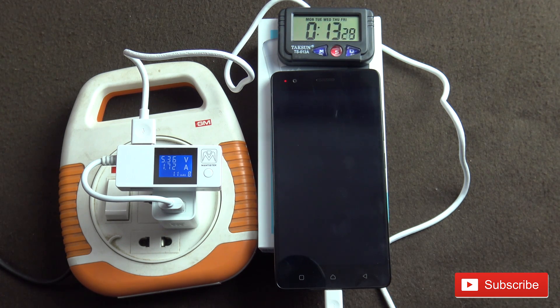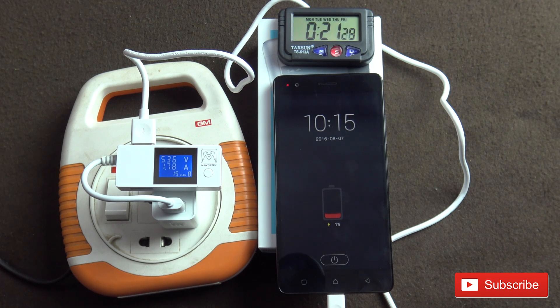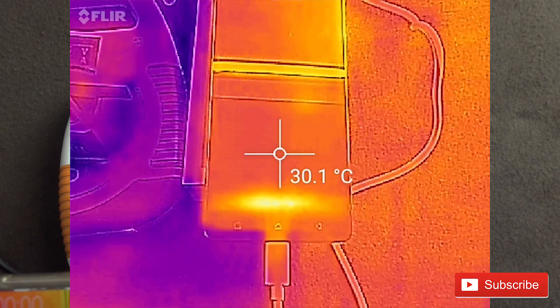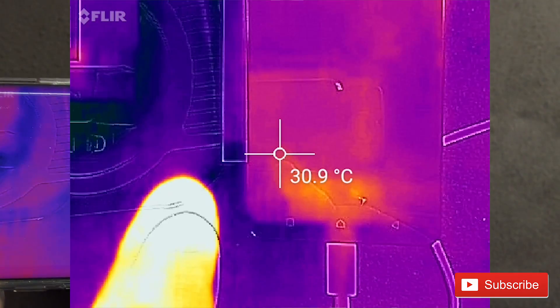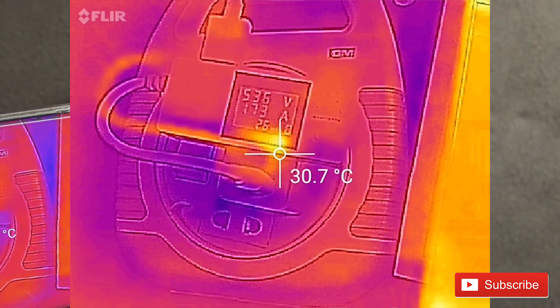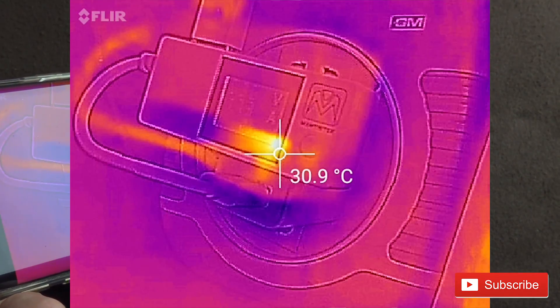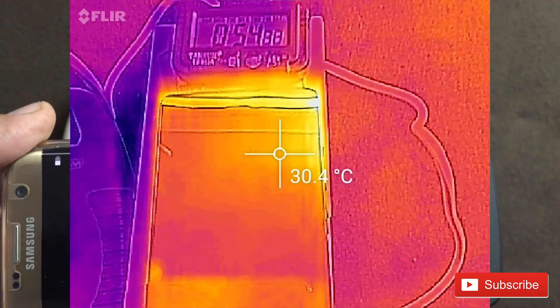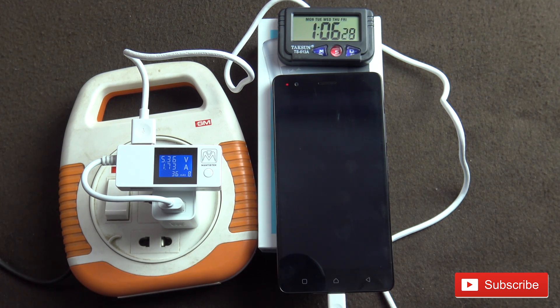We are at 1% battery. You can see a bit of heat generating where the charging port is connected, and there is some heat inside the charger as well — not much, just a reading. Charging has started, so we will see in some time what the temperatures are and how much time it takes to charge from 0 to 100%.